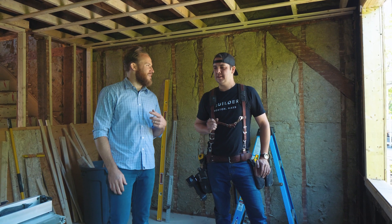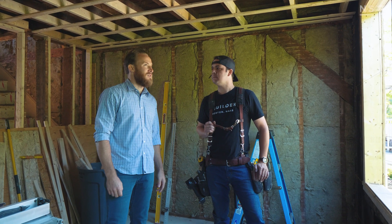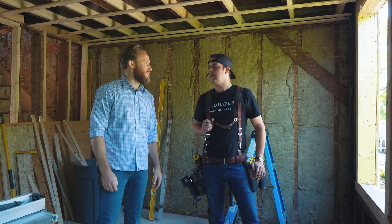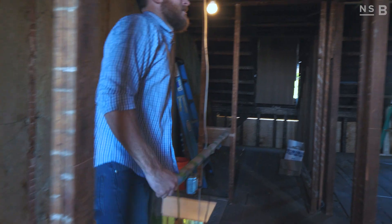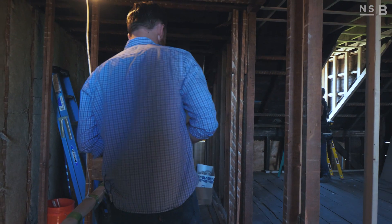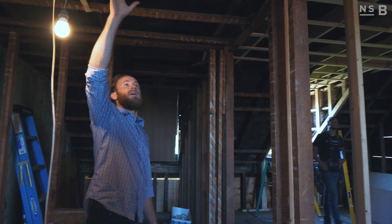So we're going to hop upstairs and check out what Lasana is working on. I know you guys have worked on the ceiling up there as well as the dormers, but things are looking good down here. So we're here up on the third floor of our Jeffries Point renovation. Here we have three bedrooms and a bathroom.